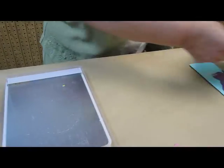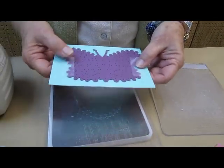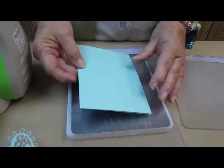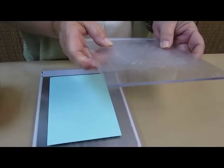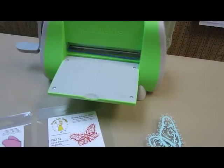And why I am using my C-plate on the bottom is because I have taped this down. When I put it down onto the C-plate, I am going to put it with the ridge side up, which means that I want the B-plate to be the one that is cut into. So B-plate on top of there, and then we are going to run it through our Cuddlebug.